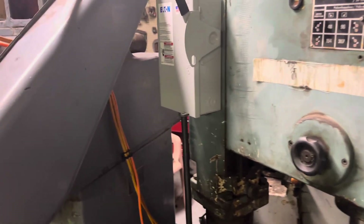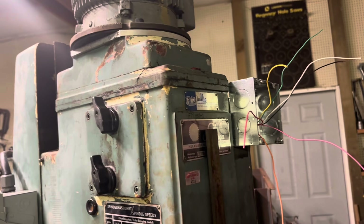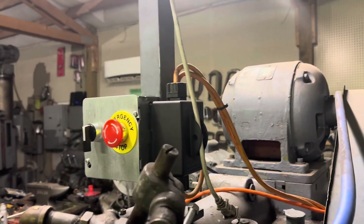Hi, this is Adam with Small Town Machine Shop. Today I'm going to finish the wiring, hopefully, on this little brick and drill press. Got the wiring on the milling machine done.